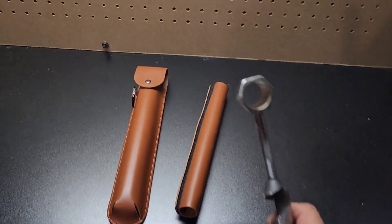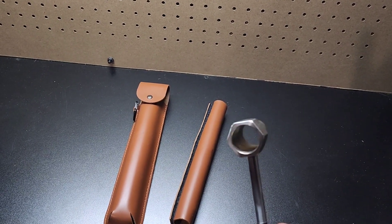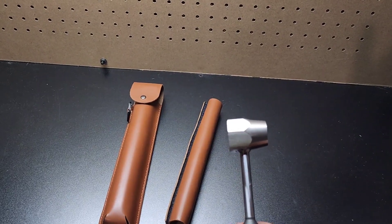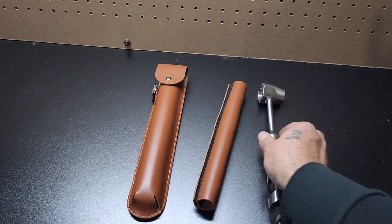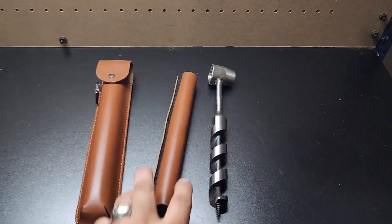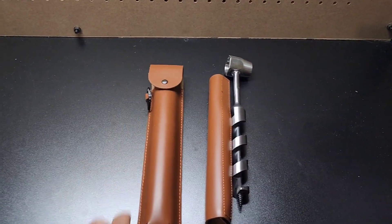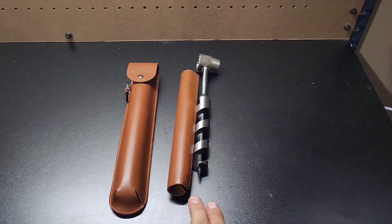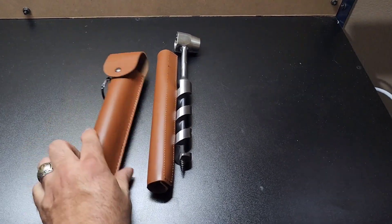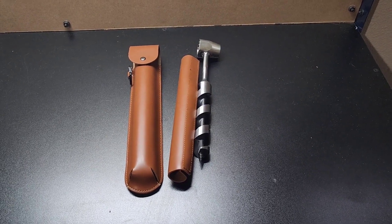There's the auger part, and up here there's a part you can use to make legs for tables or chairs or whatever — there are a number of things you can use it for. This thing comes with a couple of cool things: you've got the auger itself, a sheath that wraps on the auger, and then a pouch that you can put both of them into. It also has a belt loop, so you can put it on your belt or store it in your pack.